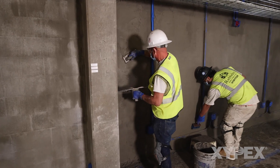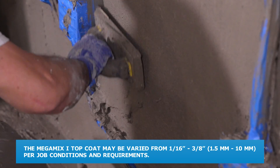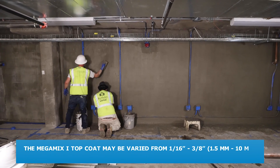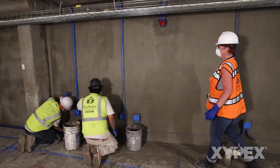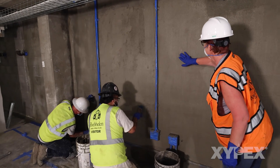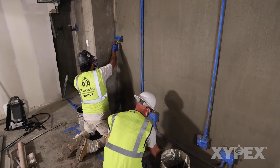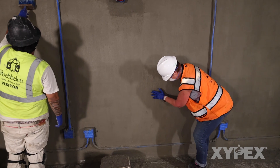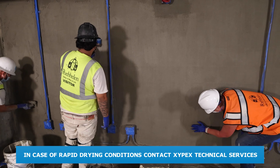The thickness of the Megamix 1 top coating may be varied from one sixteenth of an inch to three eighths of an inch or 1.5 to 10 millimeters per job conditions and requirements. Megamix 1 may be sprayed on or applied with a sponge float or other suitable tools. When hand applying, ensure the Megamix 1 is worked into the surface. Finish the surface as desired. In most situations no moist curing of Xypex Megamix 1 is required; in case of rapid drying conditions, contact Xypex Technical Services.